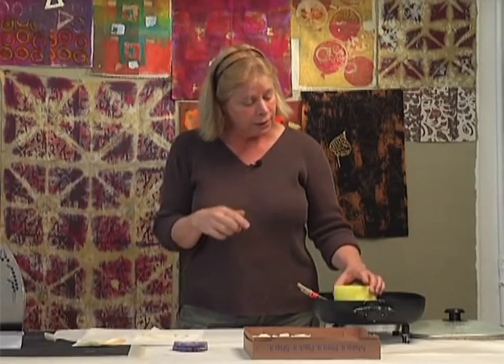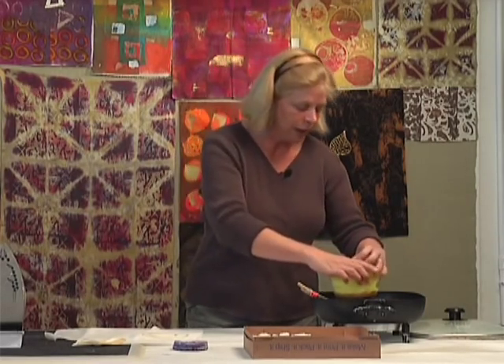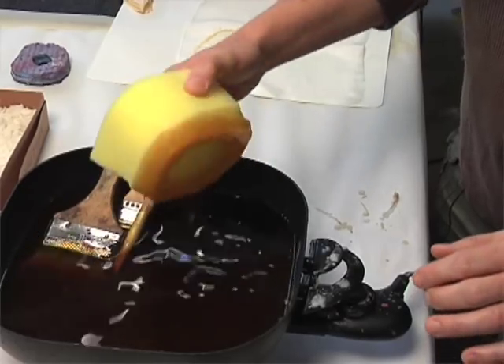I turned it down a little bit because I didn't want it to overheat, and in the process of doing that I actually cooled it off too much. So now I think the temperature's back up and we'll try it again.